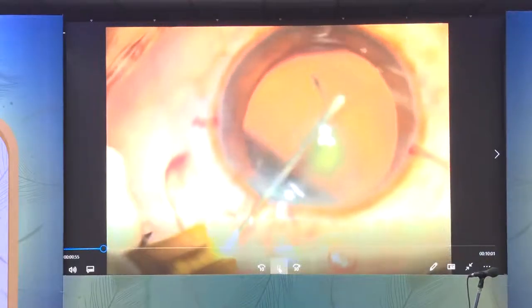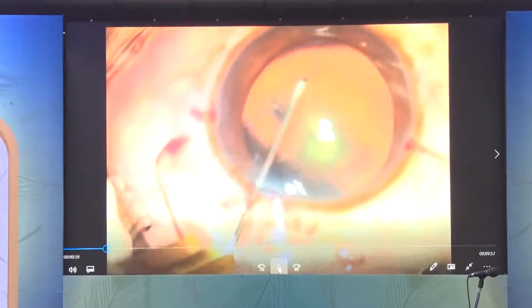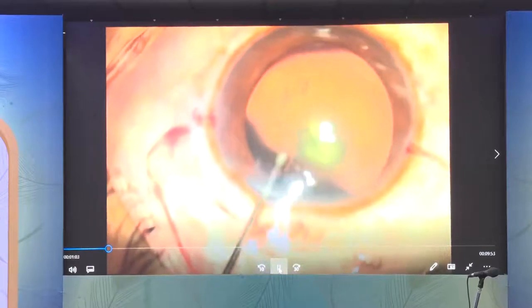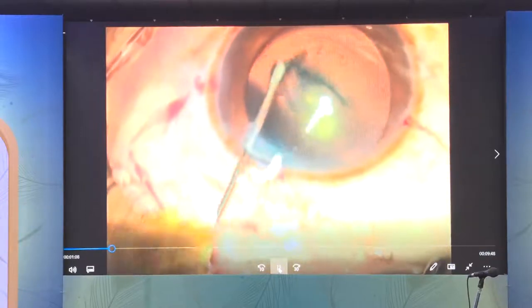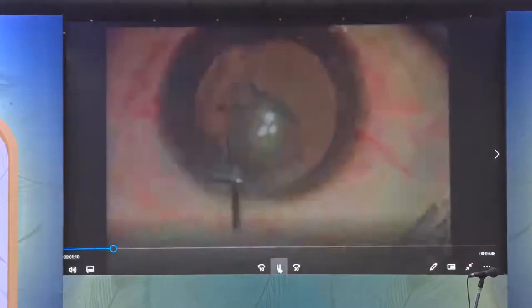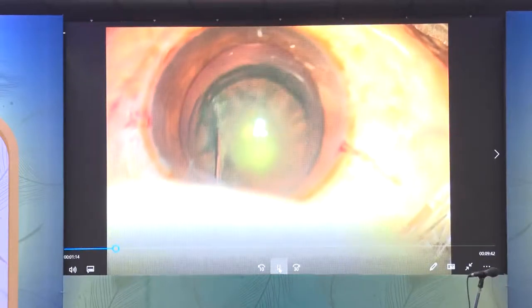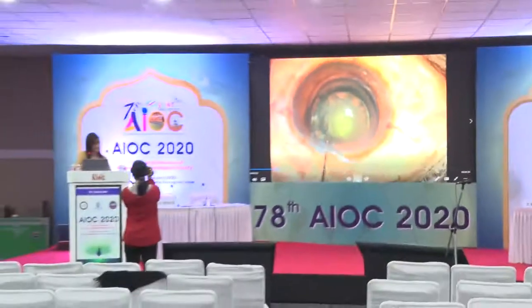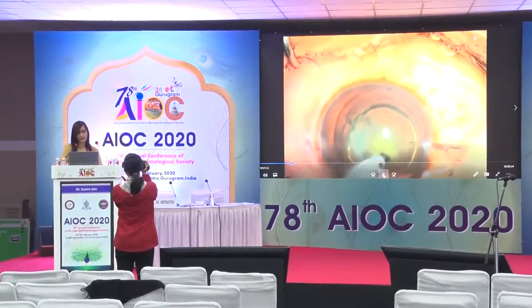The capsulorhexis needs to be well-centered and approximately 5 millimeters in size — adequate enough to allow ease of nuclear emulsification, yet small enough to allow placement of a sulcus IOL if required. The crucial step is hydro-delineation, which creates the endonucleus that is subsequently emulsified, but also creates the epinuclear barrier which supports the posterior capsule.